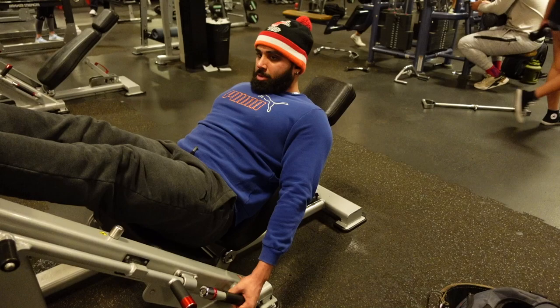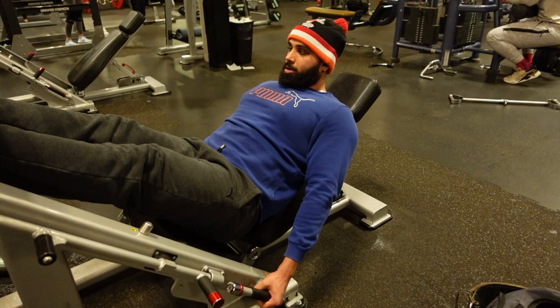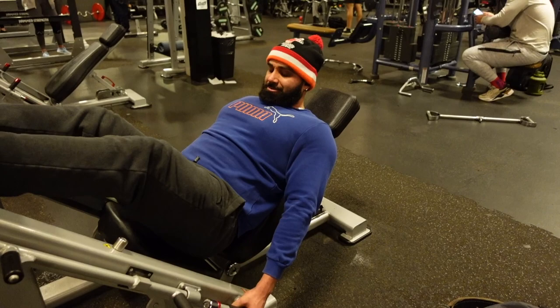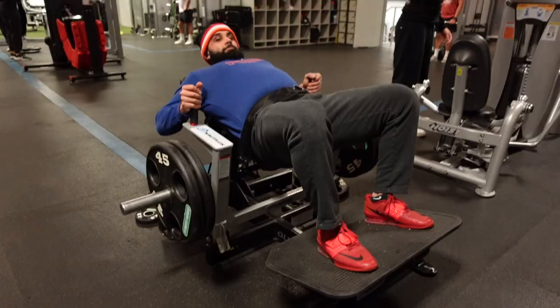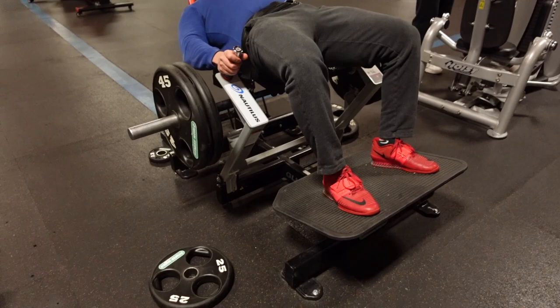About this Nautilus machine — I'm not impressed. Y'all could have done better designing this. I don't know what engineer designed this, it feels awkward as hell. About to make me do all sorts of stretching throughout the week and mobility work just so I can use this thing properly. 20 reps and after that we got the Nautilus glute drive machine.